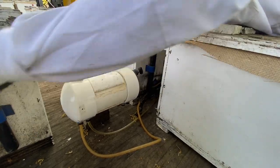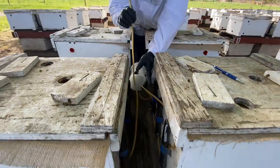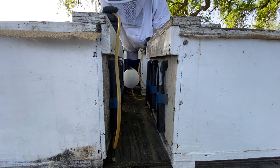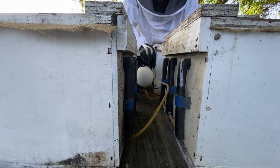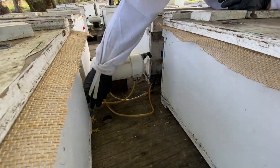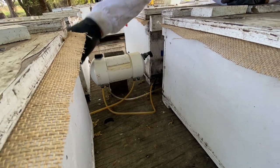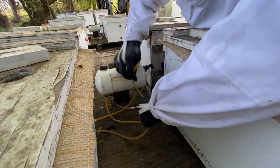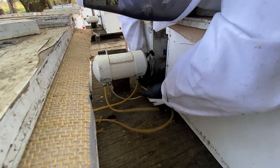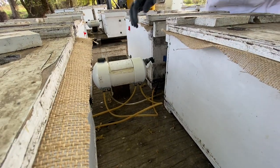Now you grab the next line and do the same thing. This line comes out on this side, and this line comes out closer to the barrel, so you want to put the farther line like that. That way it kind of pushes the other line down too. Same thing with this one — find which way it twists, put it in, push it in all the way, and line up your barrel.